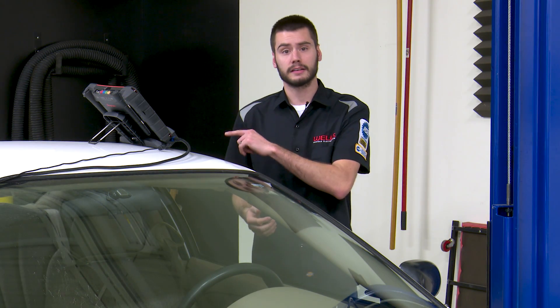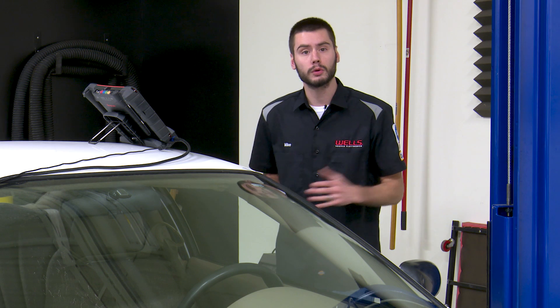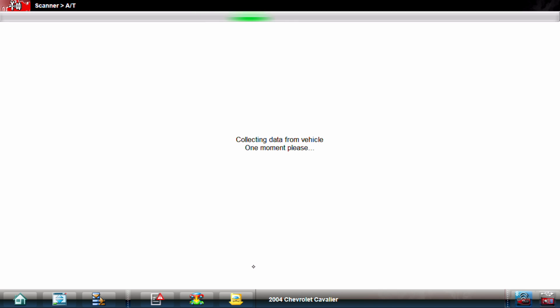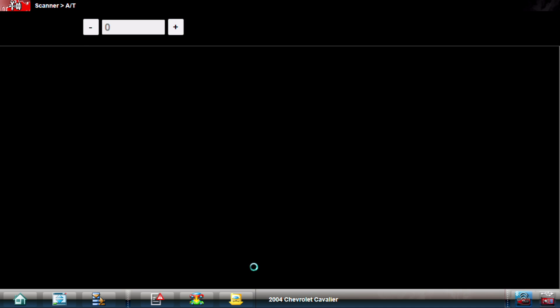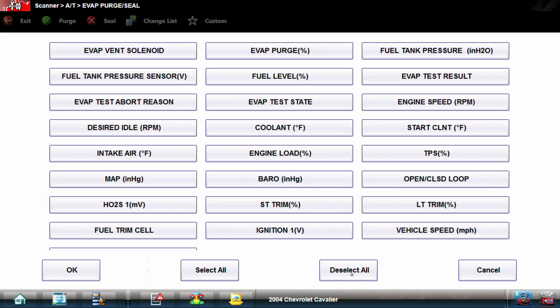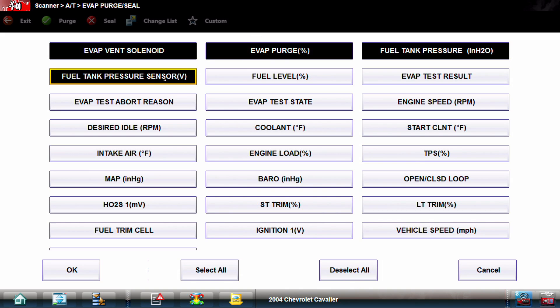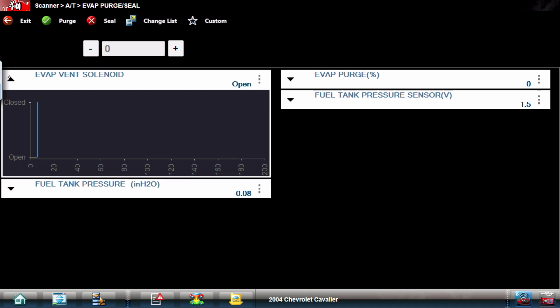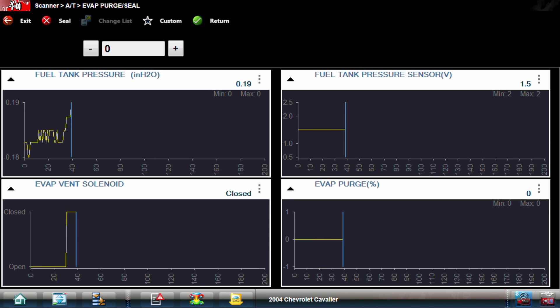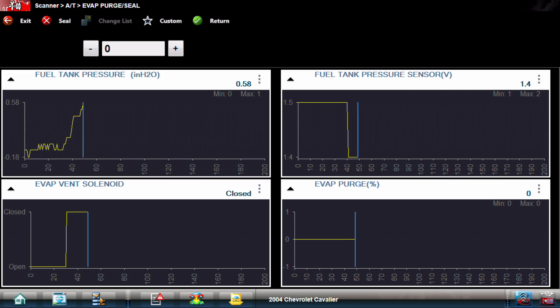With the vehicle back on the ground and the new vent solenoid installed, I want to go through a quick verification process - basically doing the same test again. So back into EVAP purge seal, load it up, fire up the car, and get our custom graph back. Everything should look the same: 1.5 volts on our fuel tank pressure sensor, vent solenoid open. I'm going to click purge, close the vent, and I could audibly hear the vent open this time.